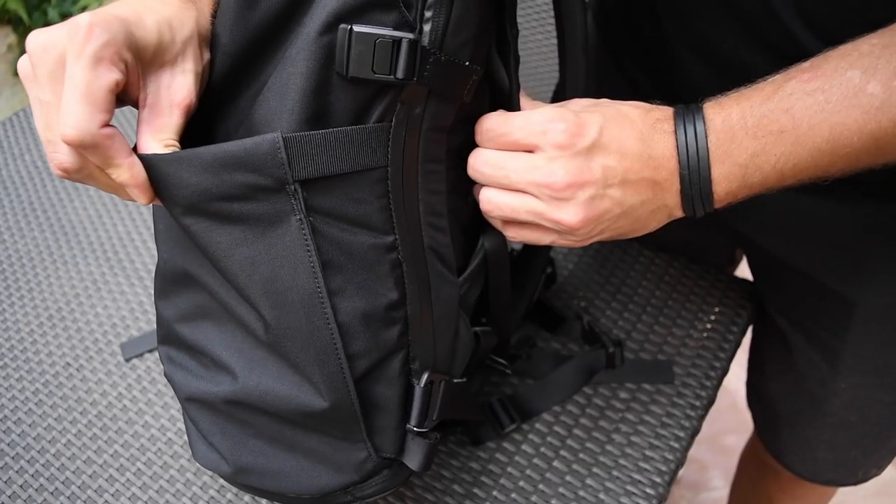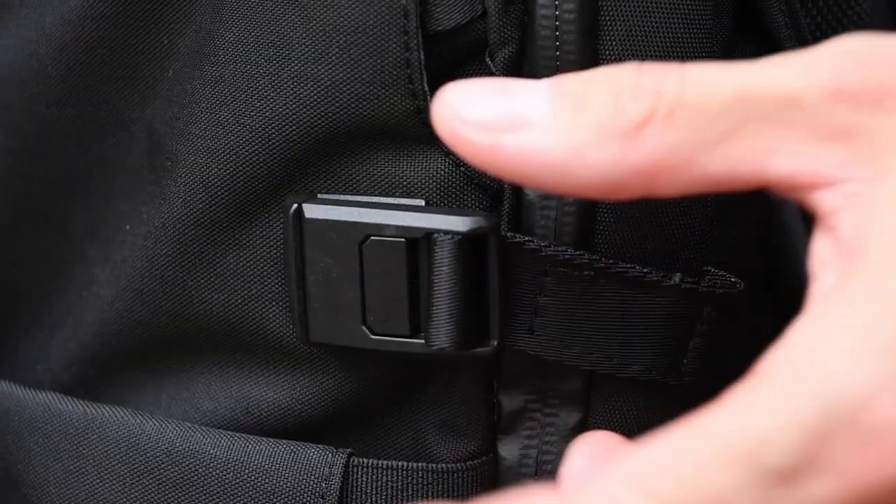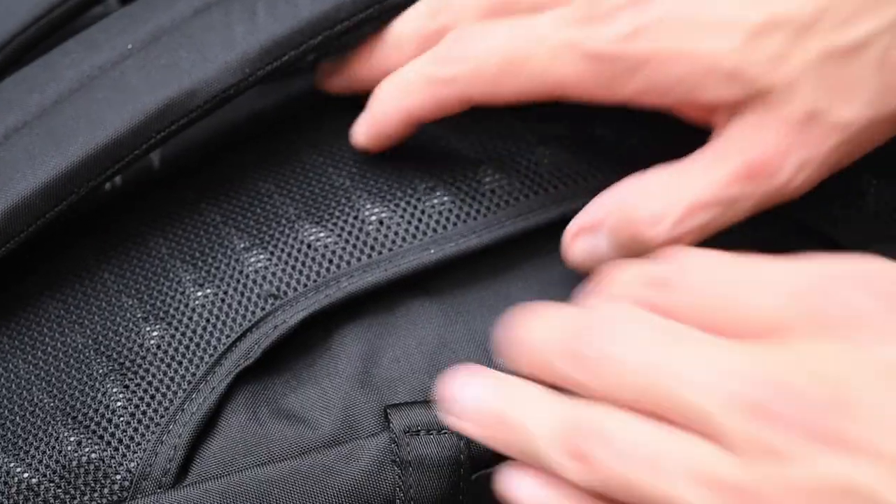Also on this side of the pack, we've increased the magnetic strength of this buckle by 300 percent to allow for a more seamless closure.